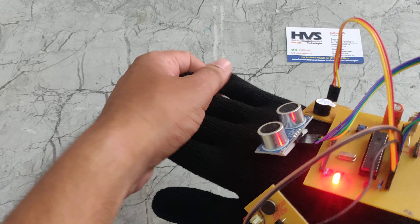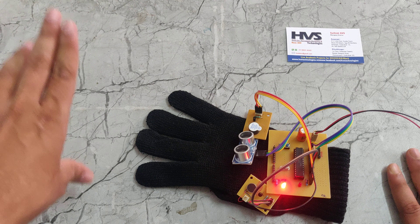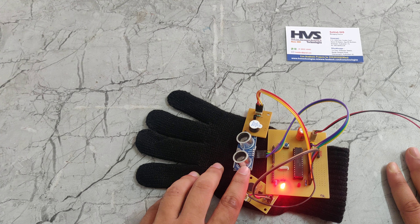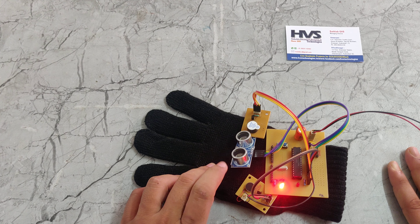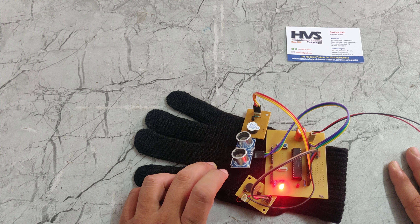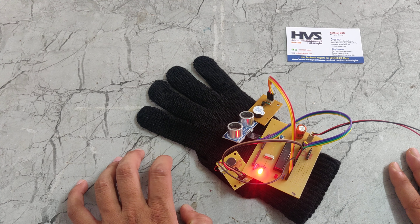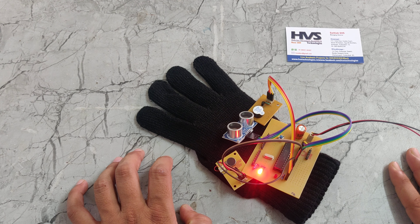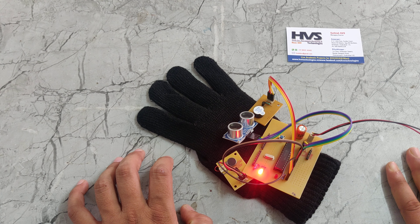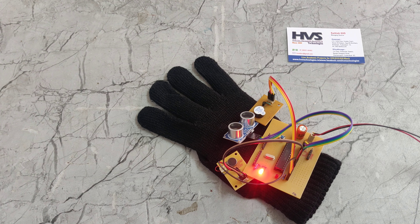Basically, the ultrasonic sensor sends out ultrasonic waves. If any object is detected, the waves will bounce back. So this transmitter triggers the waves and the receiver receives the waves. Whenever the waves are received, they are sent to the PIC microcontroller. Then the PIC microcontroller calculates the distance. Based on that, if an object is within range, it will give a buzzer alert and a vibration to the hand. So in this way, this circuit works. Thanks for watching.